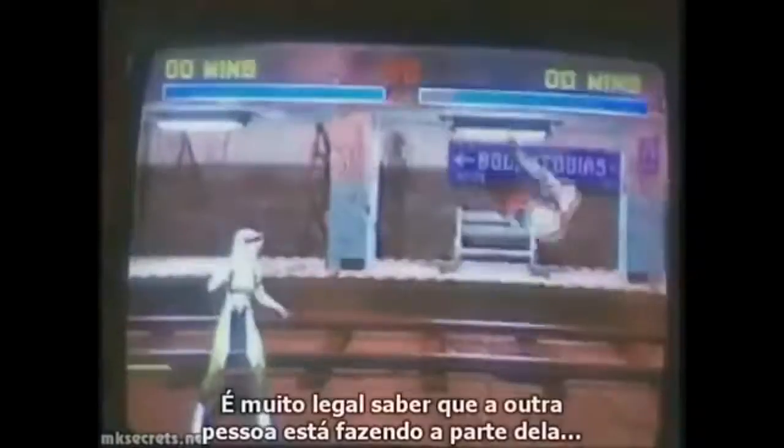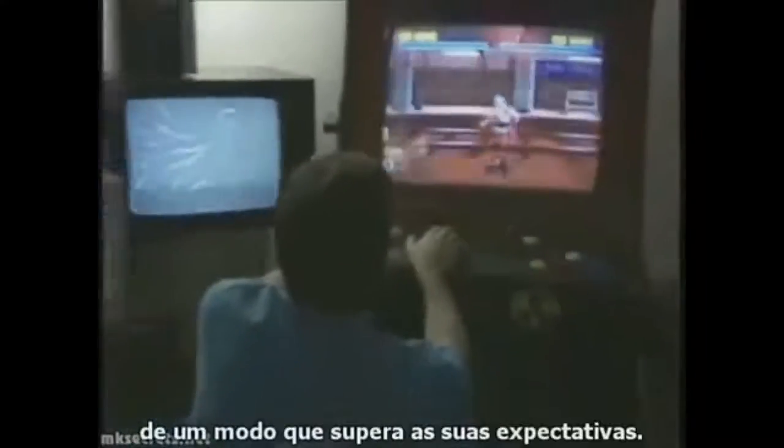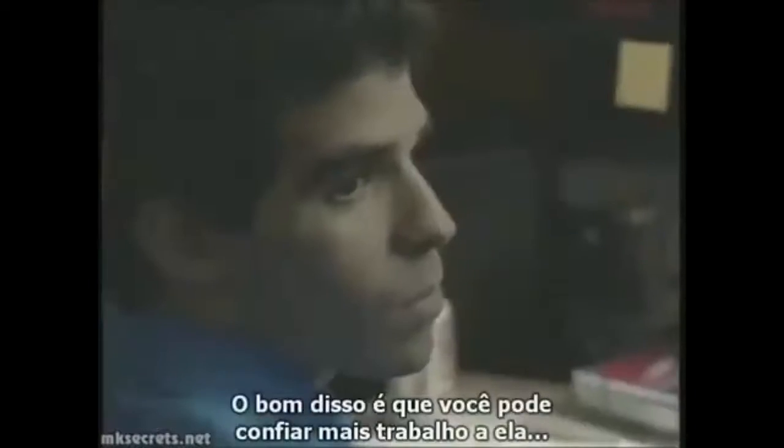There's comfort in knowing that the other person is doing their job beyond your expectations. The good thing about working with that is you can hand them some artwork and you'll see it in the game pretty quickly.